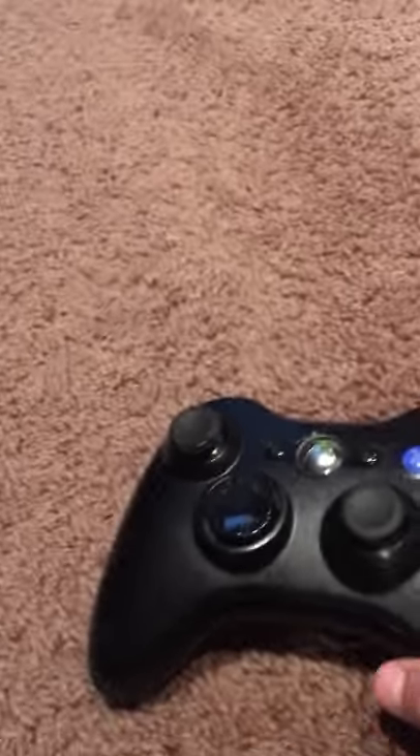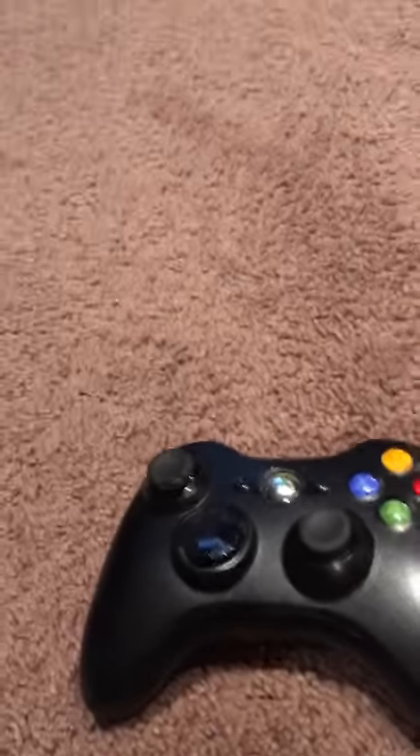I did the Xbox One controller yesterday, so I thought it would be a good idea to do the Xbox 360 controller as well. Introduced in 2005 by Microsoft as part of the greatest video game console in history — in my opinion at least, because the Xbox 360 is my favorite video game console ever.